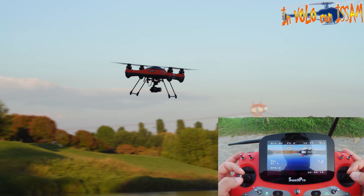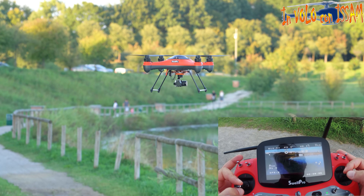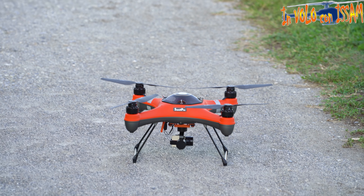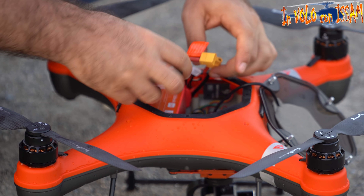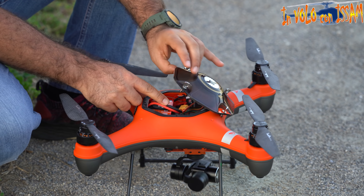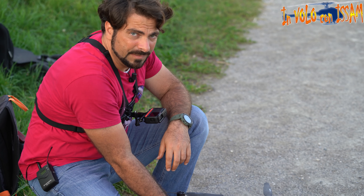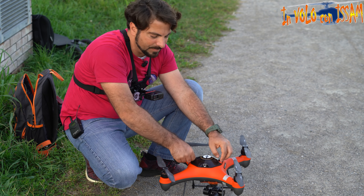Facciamo un atterraggio manuale: intanto spengo la telecamera. L'atterraggio manuale è veramente semplice e molto dolce. Una volta che toccate terra, basta tenere lo stick in giù e il quadricottero si ferma e ferma le sue eliche. Inserire la batteria è veramente semplice: una volta collegata tramite XC60 si accende, ma c'è anche un bottone di accensione e spegnimento. Tenendolo premuto si spegne, premendolo una volta si accende.